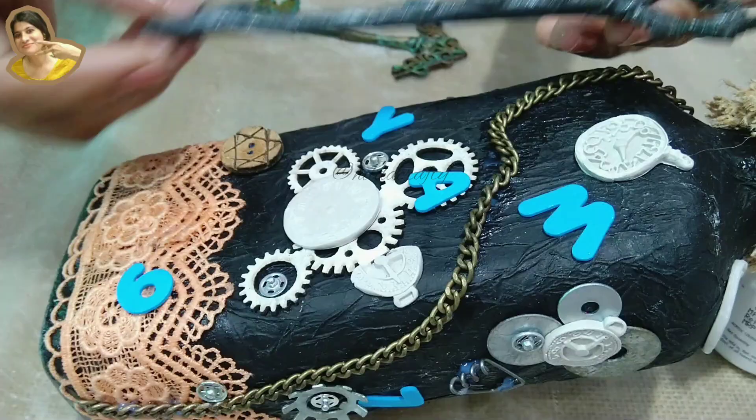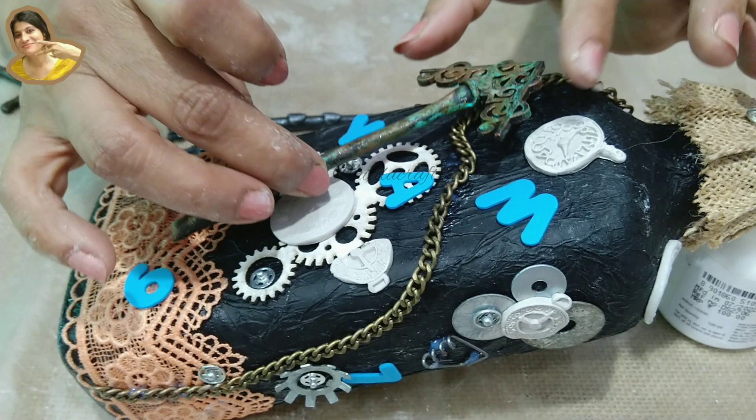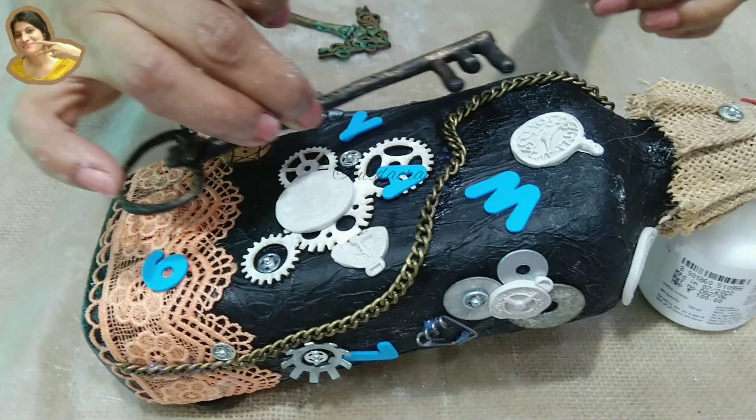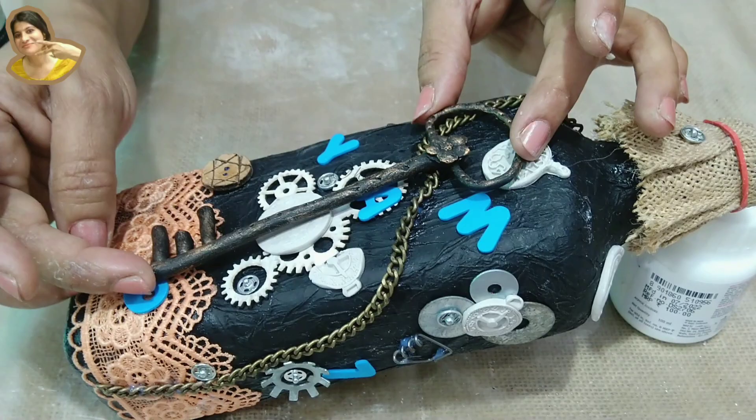Let me try this vintage key — I think this is too big. Let me try the rusty one. Just work out on placing what you have in your hand. Not this one — let me try the antique one. Yes, I think this is going well. I'll settle for it this way. Apply a generous amount of glue and stick.